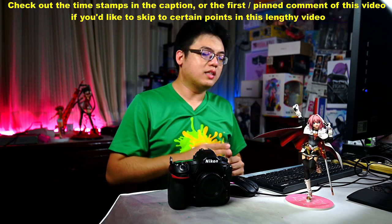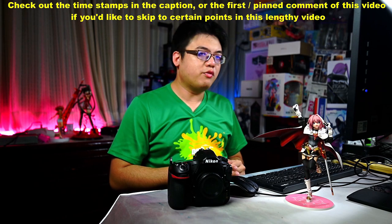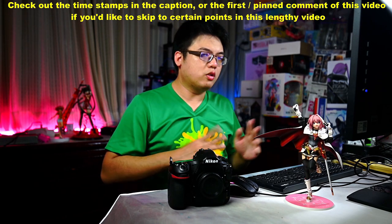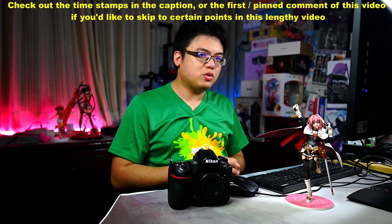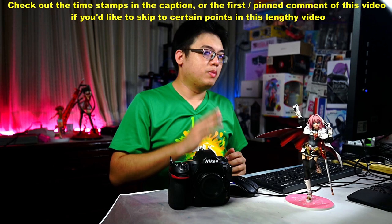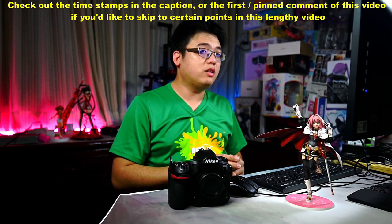If you are asking yourself the question, what camera should I buy to get into the hobby of toy and figurine photography — your very first camera purchase — and you are not sure where to start, this video today is for you. Please do stay tuned. I have my personal recommendations and guidelines on what to look for when you are buying your first camera for toy photography.